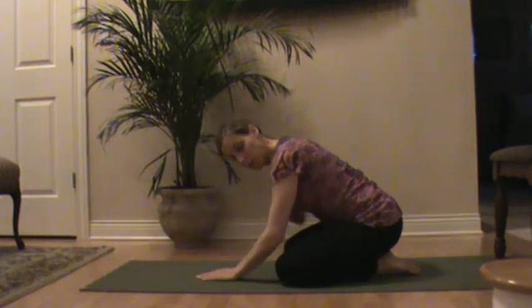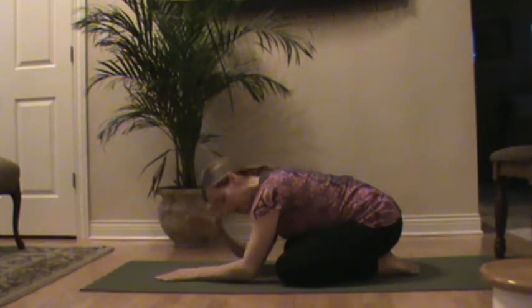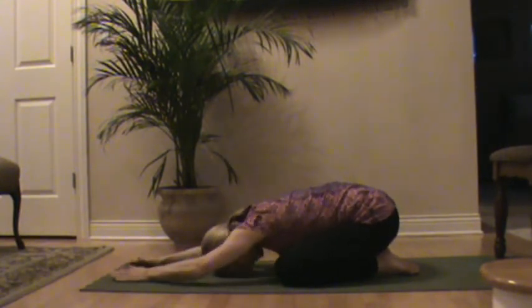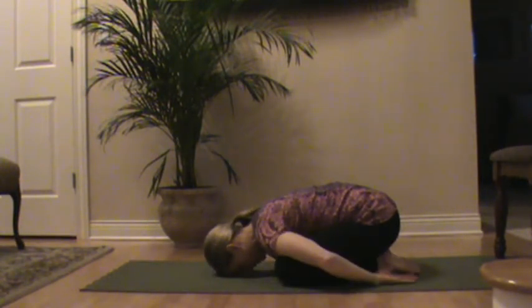You can also do this with pillows propped up under the chest if that's more comfortable. Bring your forehead towards the floor. Extend the arms overhead, or bring your hands to your sides.